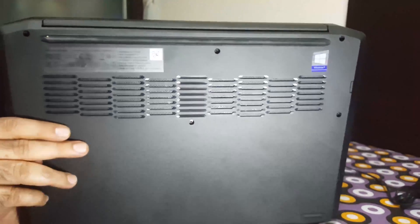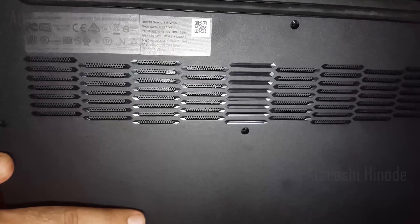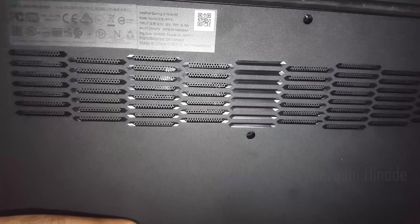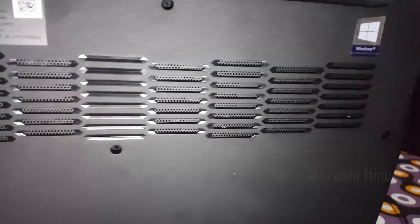On the bottom side there are many vents for ventilation. Despite these many ventilation openings, while I was using this laptop for a basic screen recording purpose, the temperature was 70 degrees Celsius. And when I lifted the laptop, the temperature dropped immediately to 55 degrees. It means that the laptop doesn't have enough base clearance.